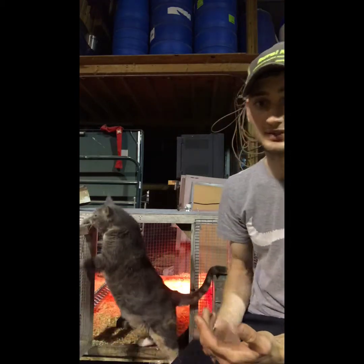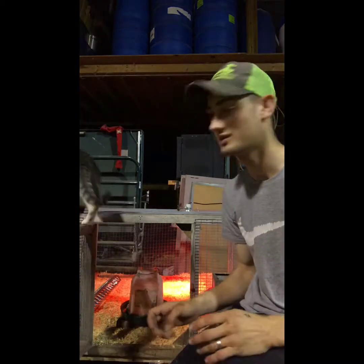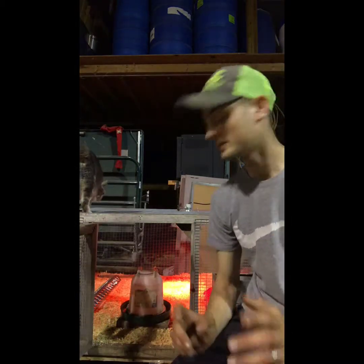One thing you want to make sure of: don't let cats get to your chicks. Cats will eat chicks. Journey won't bother mine, but she's just making sure everything's up to qualification, up to code.